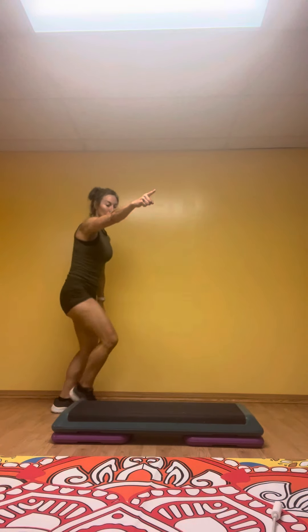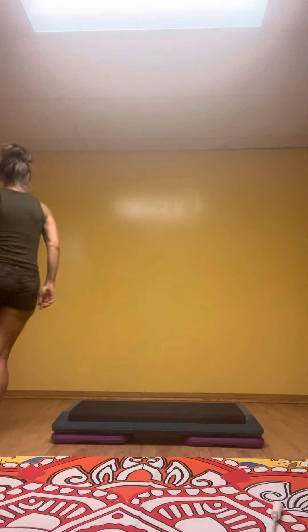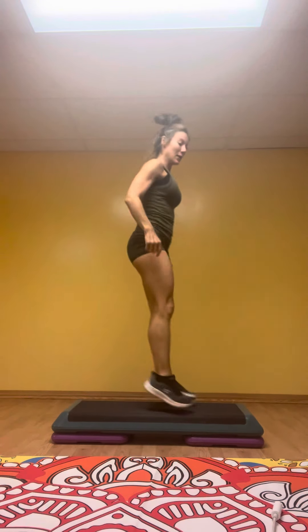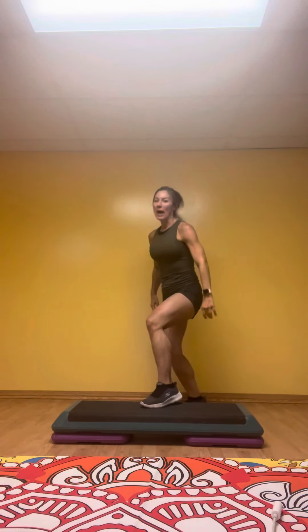Diagonal. Walk or shuffle. Diagonal. Take a walk or shuffle. Diagonal. Take a walk. Stay here. Tap up.